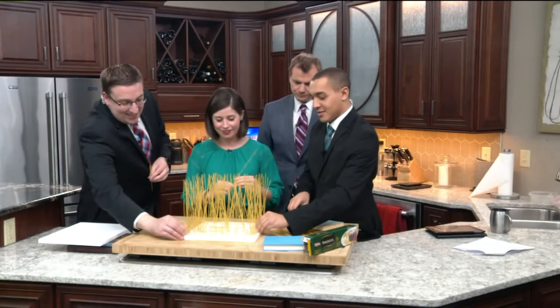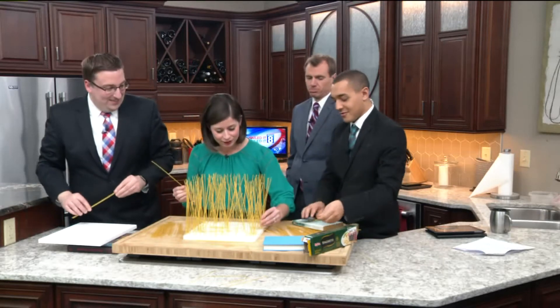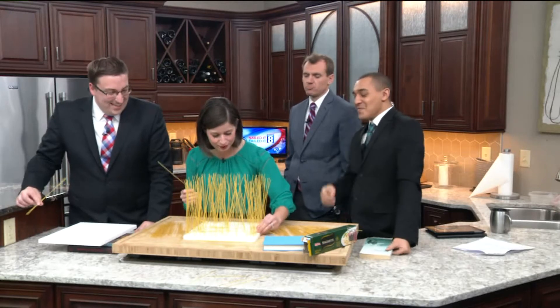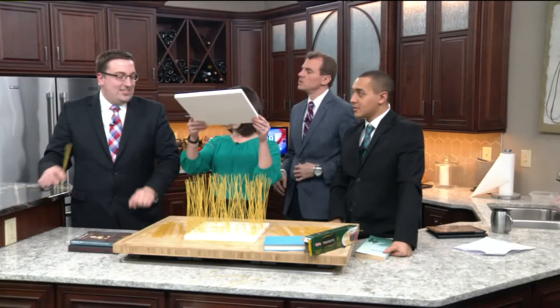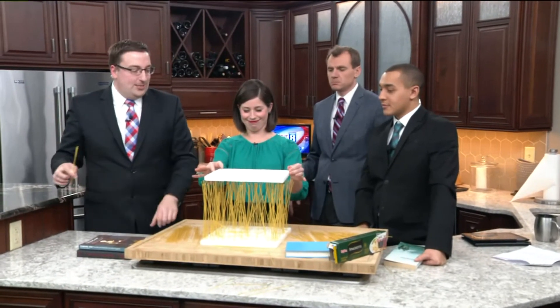So Andrew, the expert here, has decided he came up with another plan. Mine was just to put them in as many places as possible, but he says that maybe we should go around the edges of the square. Why do you say that? It's more about even weight distribution — you don't want it all in one spot.